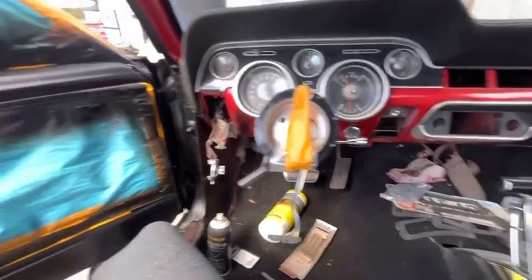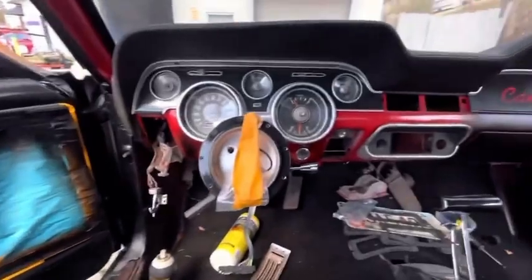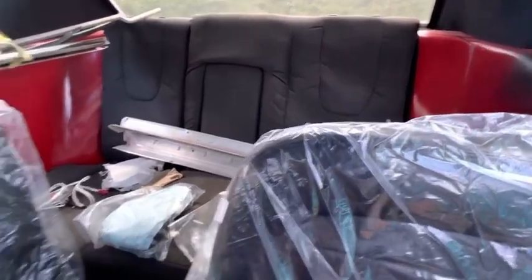I got to put that stairwell back on. I've been painting my doors everything black. I started with red, but black is just better. Got the new seats. I'm going to take that back seat out — going to put in probably some speaker boxes. I don't even need a back seat.